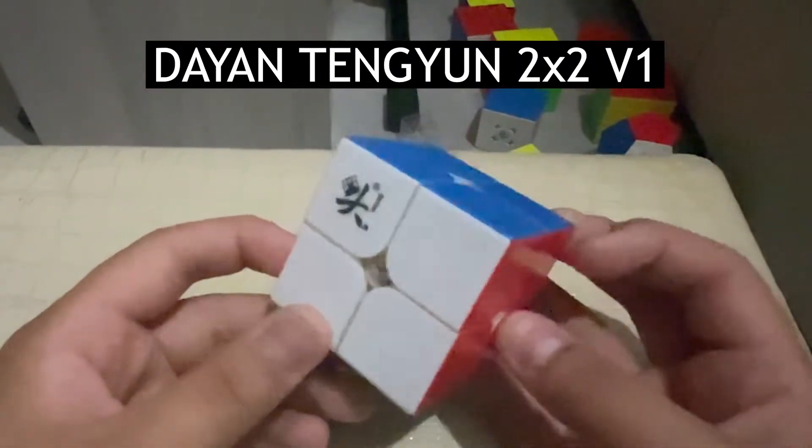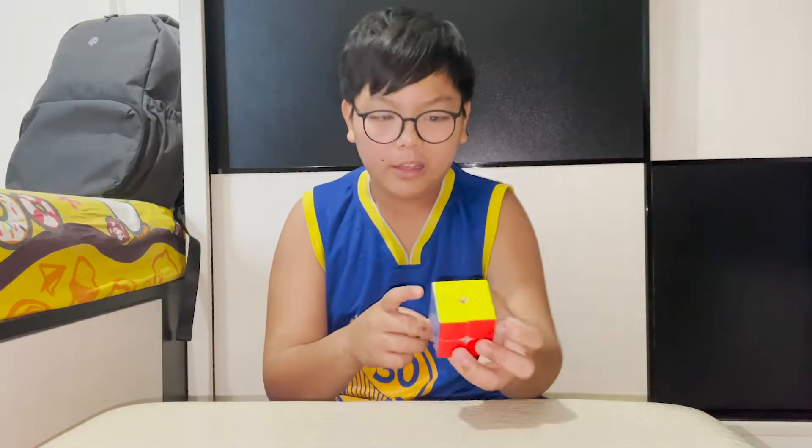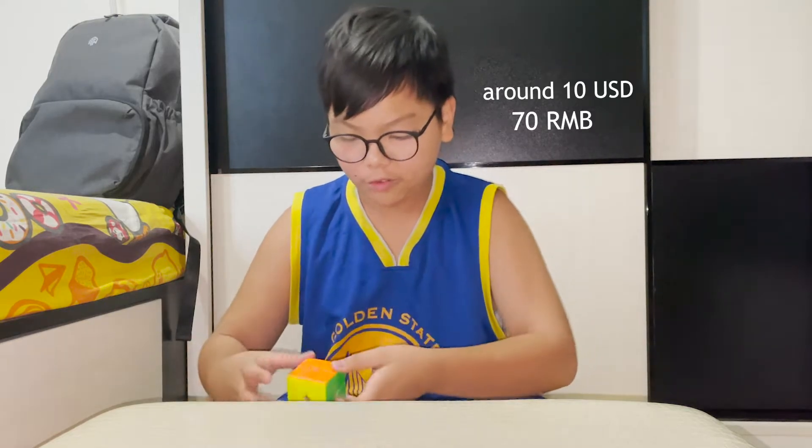V1. This is really quiet. I did not adjust this for anything — it was already this good from the box. I adjusted a little, but the Dayan was just amazing.